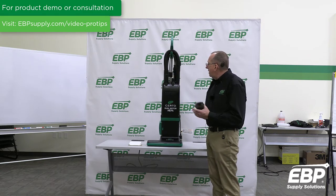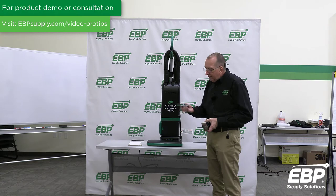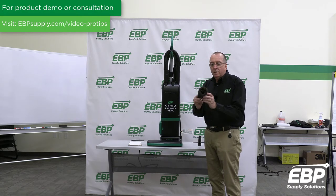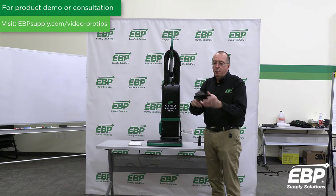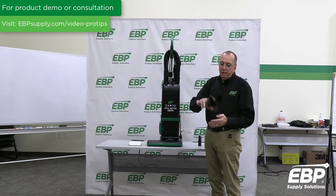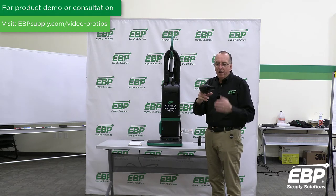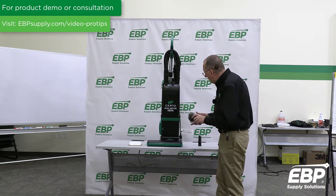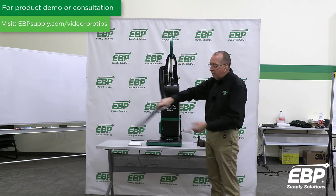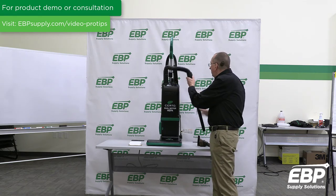The machine comes with a full array of tools. There's a crevice tool and a dusting brush that's actually a reversible tool that can be put on the machine backwards — great for doing upholstery, edges of chairs, and other vacuuming. It's a very strong vacuum, and of course there's the wand on the machine. Two motor upright.